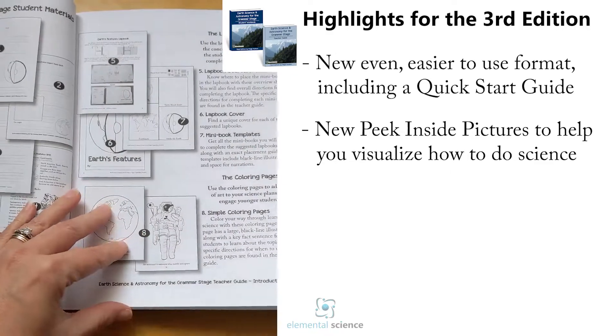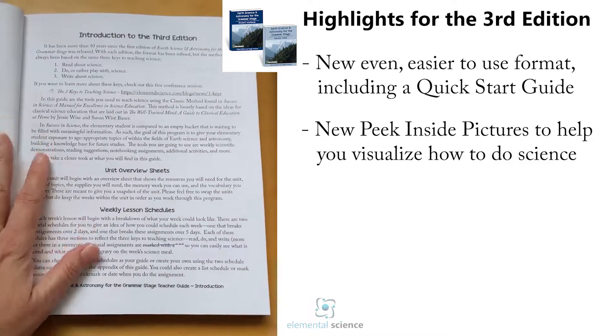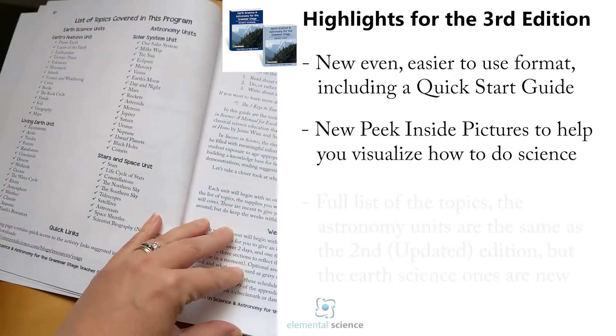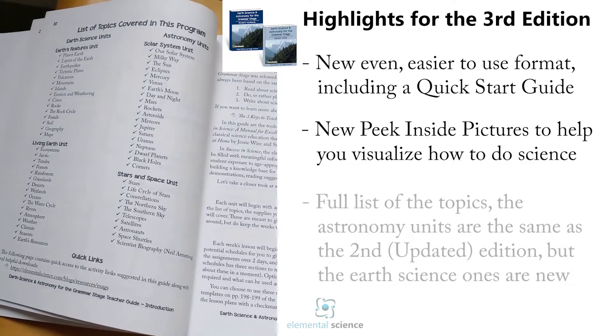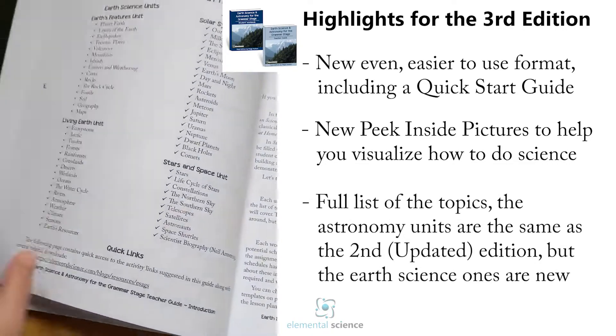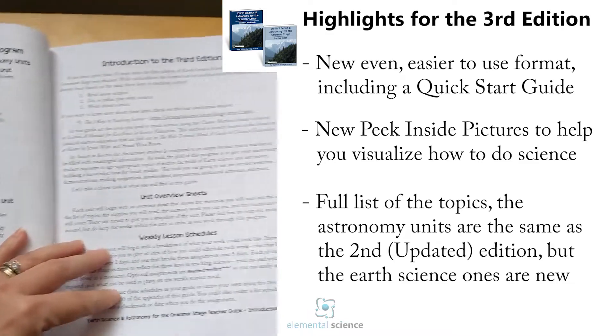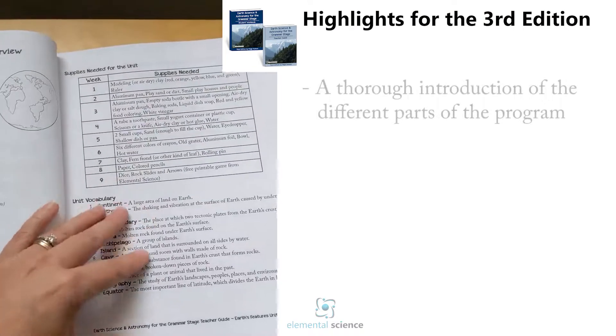It also gives you a peek inside the student materials in the teacher's guide so you know all the topics we're going to cover. The solar system, stars, and space unit have remained the same, but the earth science units are completely redesigned. We'll quick flip through the introduction and get you to the heart of the program, which is the lessons.